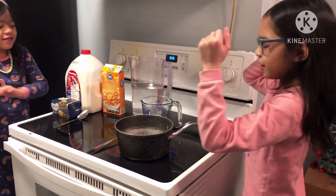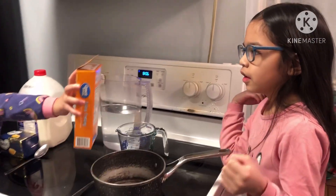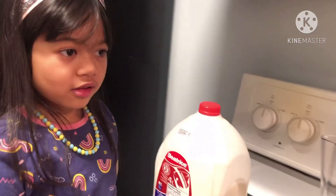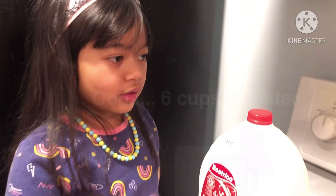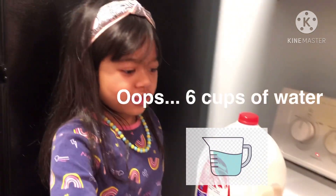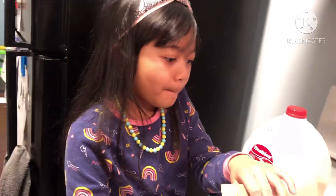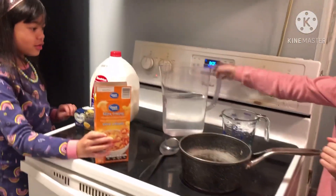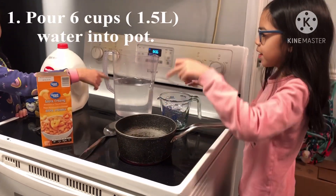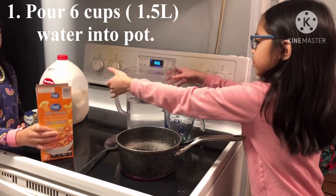So we are going to start. First we need to put six cups of water into the pot. You also need to ask a grown-up to turn on the stove because we are going to boil the water, so we put the macaroni in the pot.